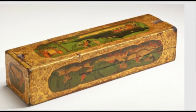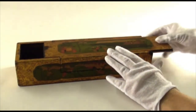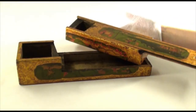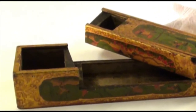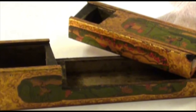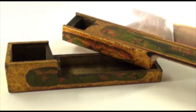This is a Tibetan writing box. It opens in a distinctive way — first you slide the top to the right, and then it pivots or swivels away from the angular cut to reveal a lower level. The upper level has both room for an inkwell and pens, and the lower level has room for more pens. Notice the interior is undecorated, raw, totally functional.